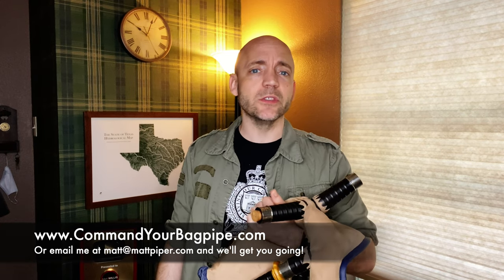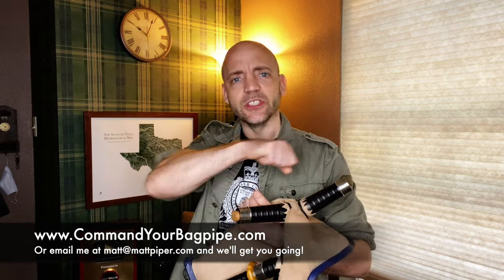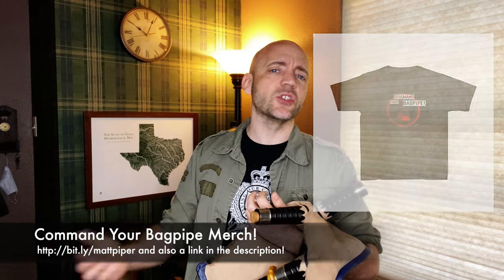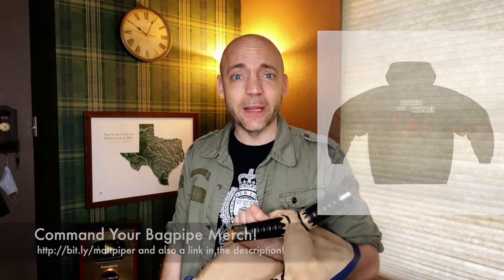I also teach Skype and online lessons — go ahead and head over to www.commandyourbagpipe.com or email me at the address you see here and we'll get you going. I'm working with folks from all over the planet and I hope to work with you soon. I also have a line of Command Your Bagpipe merchandise with things like hats, t-shirts, hoodies, and mugs, so go over and get some merchandise and let the world know that you command your bagpipe.